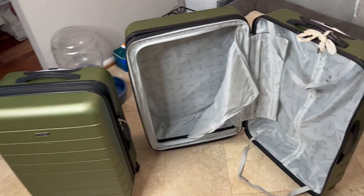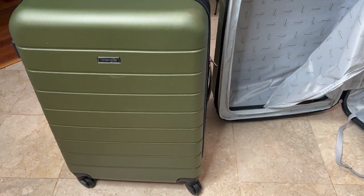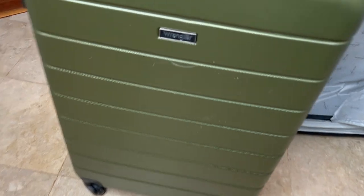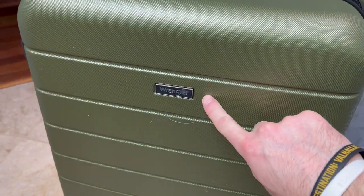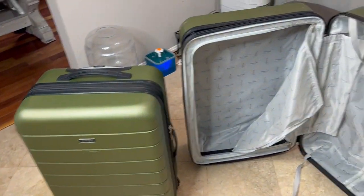So we have our Wrangler luggage set here. It's this really cool army green color and it's got a nice little logo on each suitcase. You have the big, the medium, and then the carry-on inside that one.